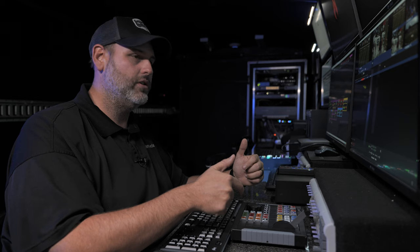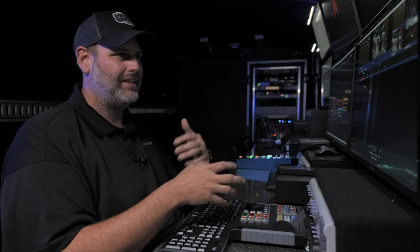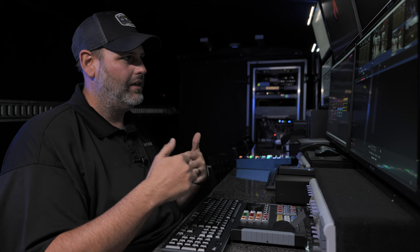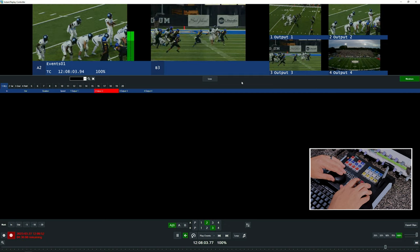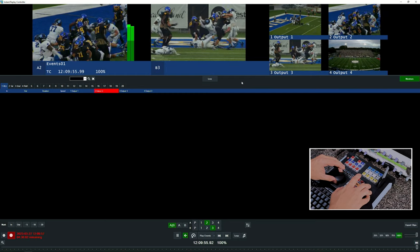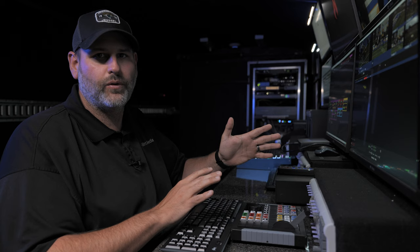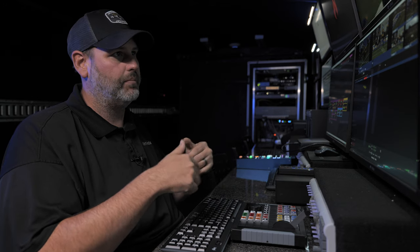I like to operate in edit mode as a solo operator. I live in this mode, and as soon as I hear something happen, I hit go to now, back it up, and I can see what happened. It's really easy to build packages in edit mode. As soon as an event happens where you need to do an instant replay, you hit your go-to-now button, back it up, and play it out. For example: I'm scrubbing away, the director tells me there's a big play — I hit go to now, back it up, and we're ready to fire out the instant replay event just that fast.